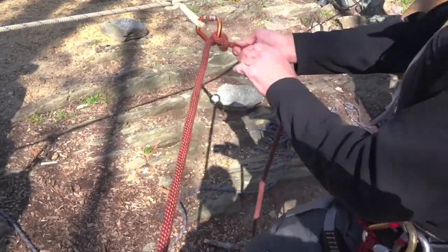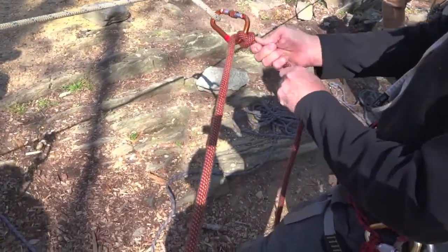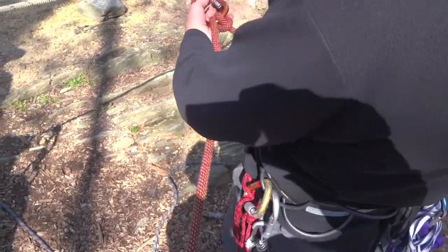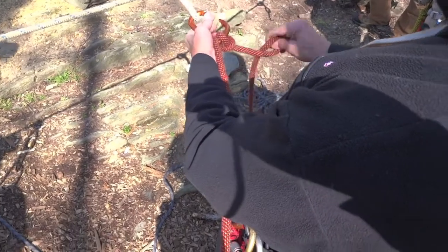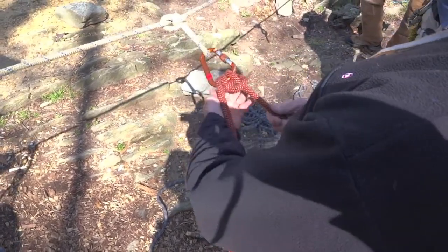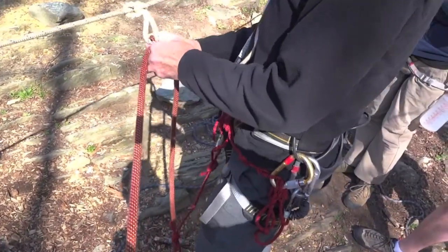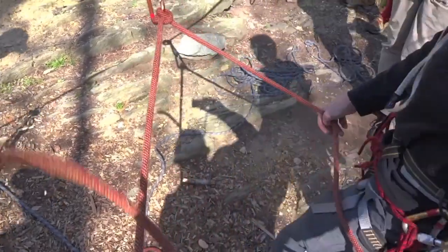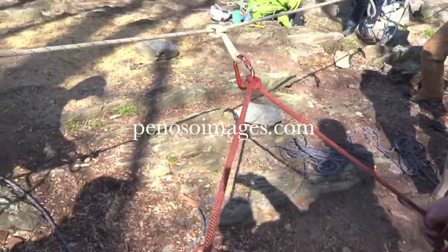This is very similar to tying that one-handed clove hitch we did earlier. Vinnie comes up to the top, I just take my brake strand and convert it, then take Vinnie's side off — so now he's in a clove hitch. One more time.